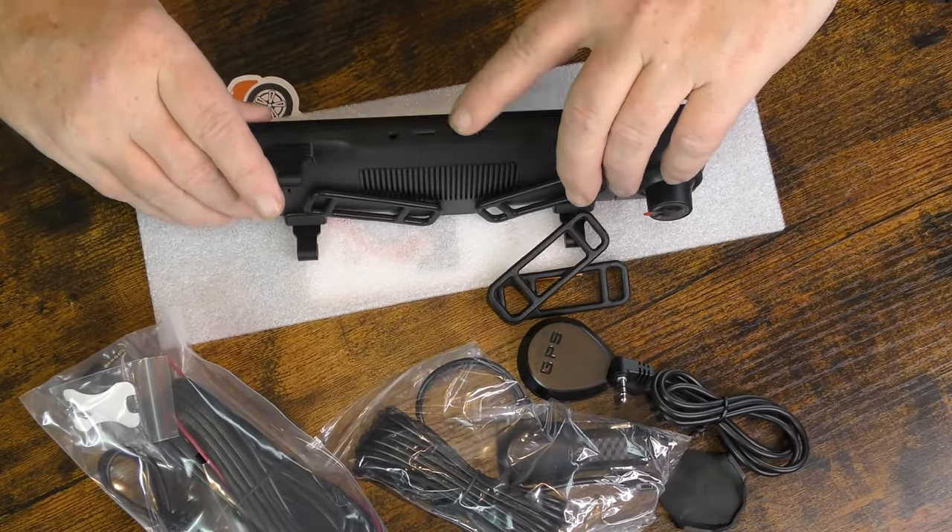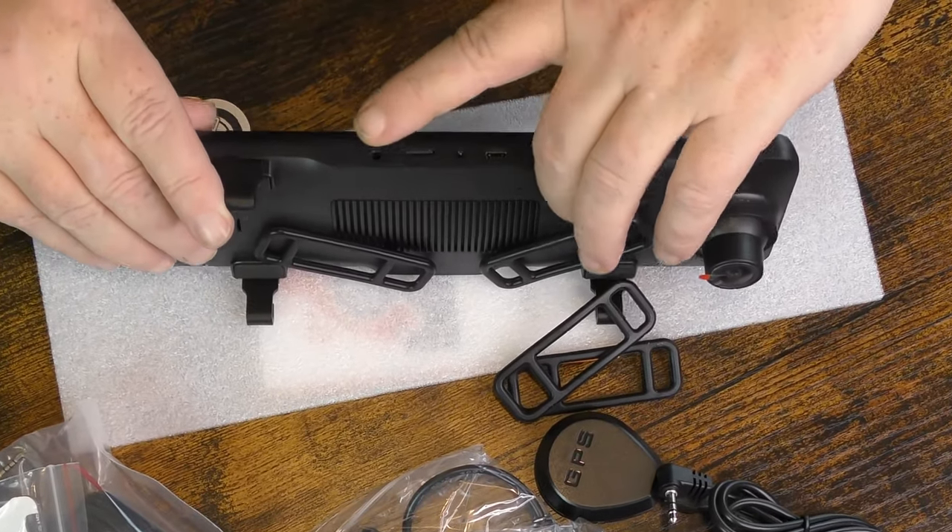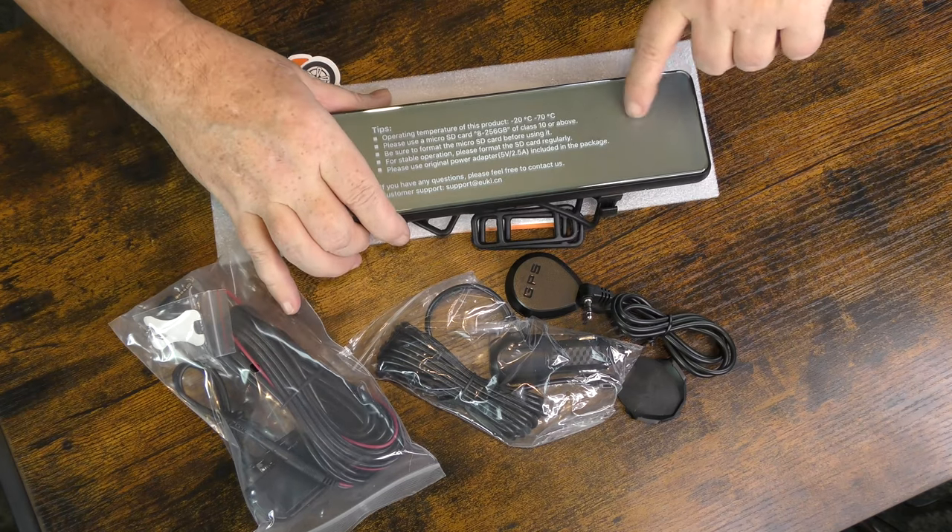We're going to go ahead and install it in the truck. I'm not going to record a lot of that — it's very simple to install. You attach the camera system to your existing rear view mirror via rubber straps, then plug in the cables to the bottom of the camera: power cable, AV in, and GPS. These things come with a micro SD card already in them — good on EUKI for sending the product with a memory card.